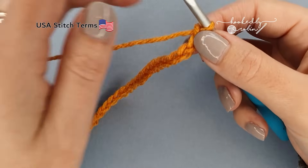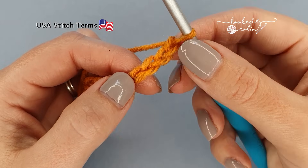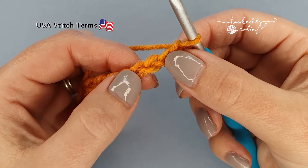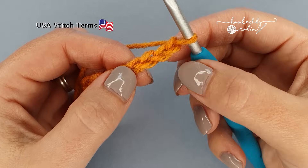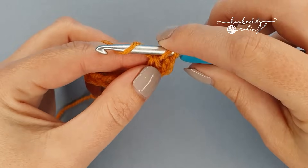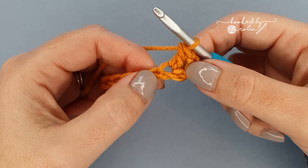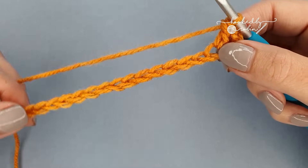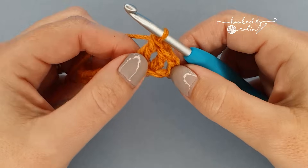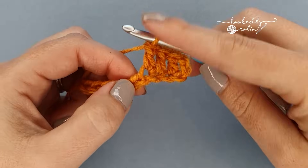Once you have the correct amount of chains, we're going to begin by working into the fourth chain from our hook. You don't count the loop that's on the hook, only these completed chains — so counting backwards 1, 2, 3 — we're going to place our first stitch into the fourth one here. Into that fourth chain place a double crochet stitch, then place a double crochet in each of the remaining chains along the row, repeating all the way to the end.